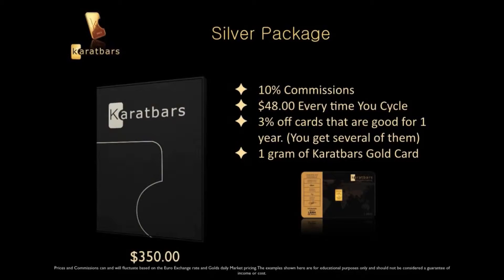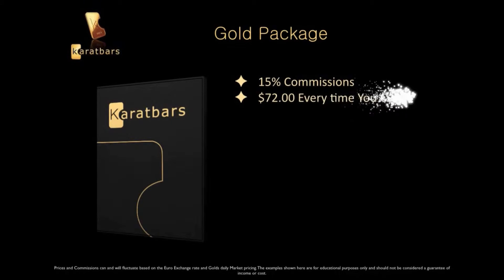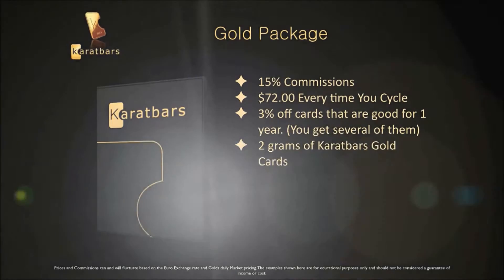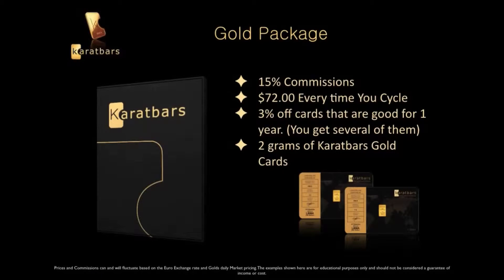Then we have the Gold Package. With the Gold Package, you get 15% in commissions and around $72 every time you cycle. You'll get those 3% off cards along with 2 grams of gold. The Gold Package runs around $750.